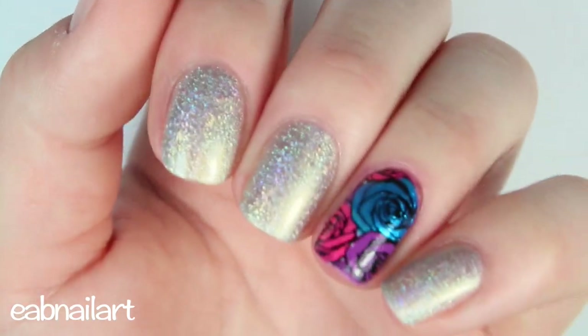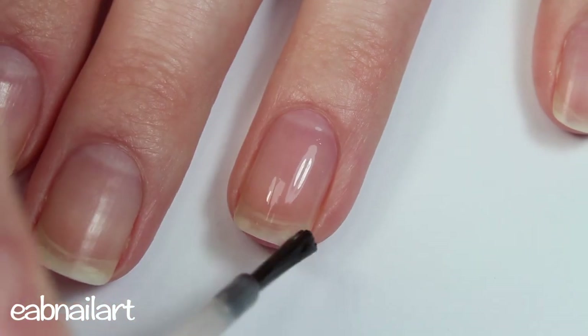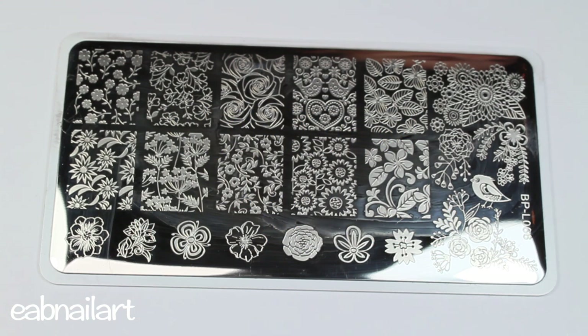Of course, start off with a base coat. For stamping I will be using this gorgeous floral stamping plate from Born Pretty Store — I'll put the link below for this one, and you can use my code EABW10 for 10% off. I highly recommend this plate; it's so pretty and perfect for summer.